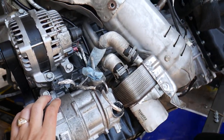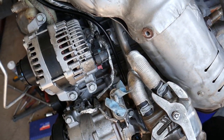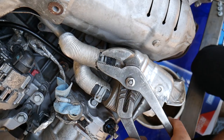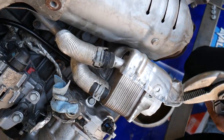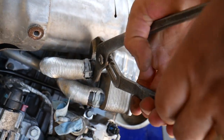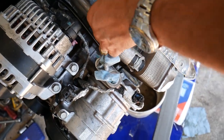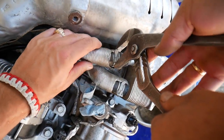Grab the hose clamps with the pliers and squeeze them to release. Push the bracket up. Then grab the hose with the pliers and gently move it - twist it around because it will be stuck. This hose is still holding a little bit, so we'll try to move the thermal shield up a little more. Just grab and pull it up.